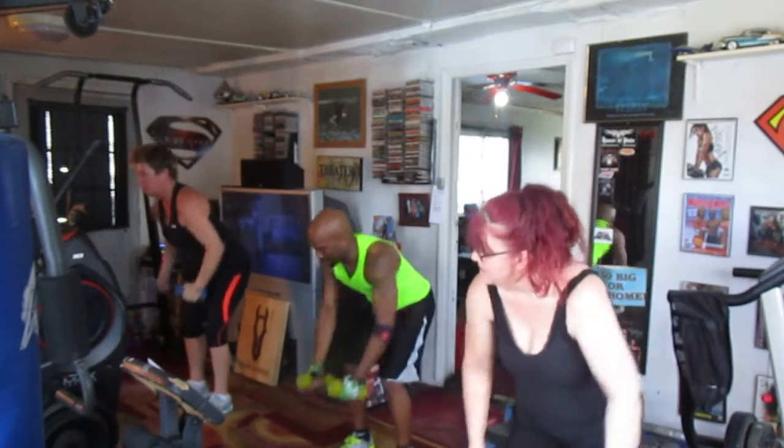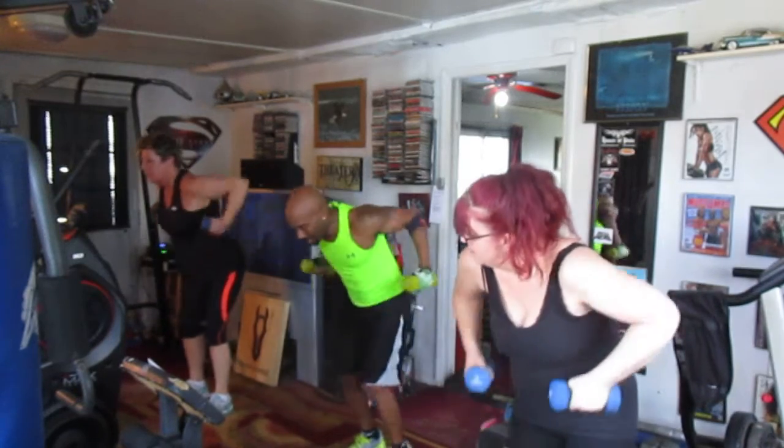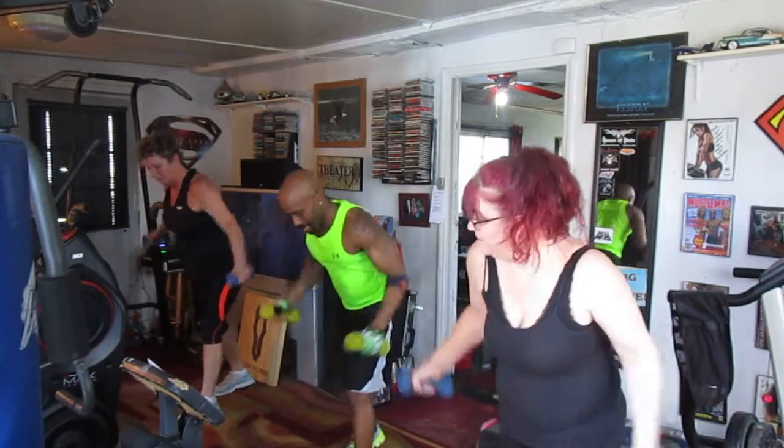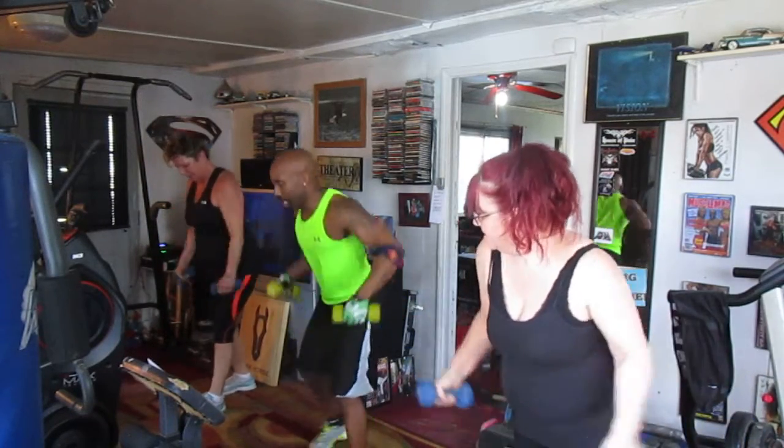Two, three, four, five, six, seven — eat the love, hit it. One, two, three, four, five, six, seven — punch it out to left.